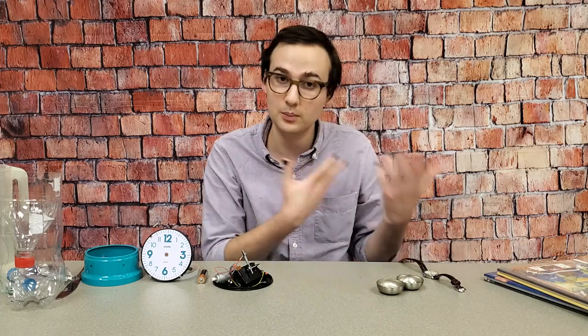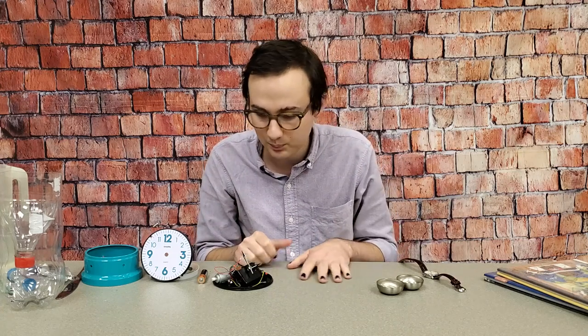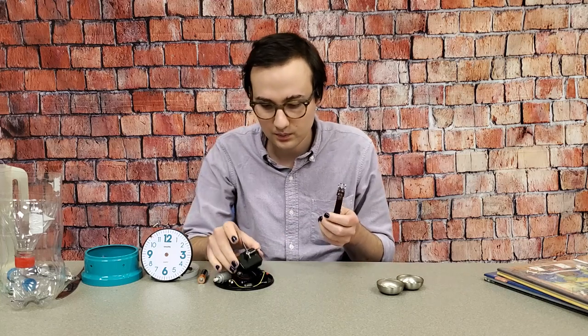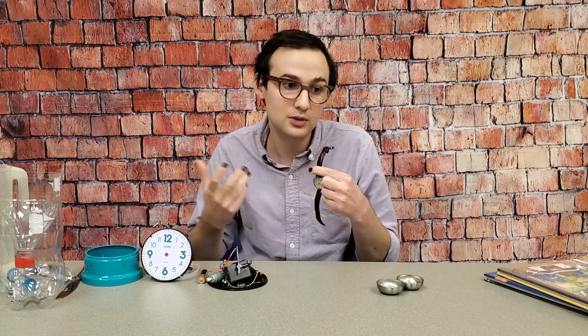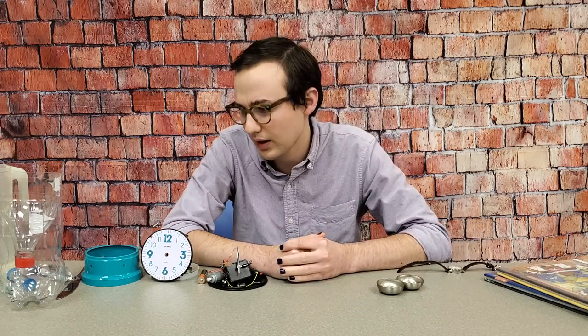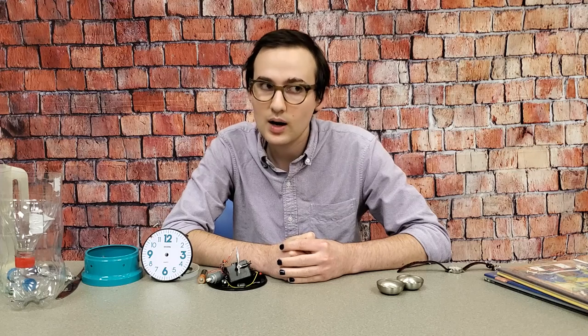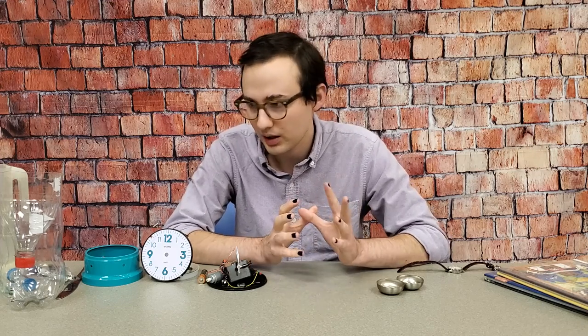It goes on your wrist like this. Sometimes people keep watches in their pockets, or at least they used to before we had cell phones to tell us the time. So these two clocks work the same way - they have the same interior parts, the difference is just size. But that hasn't always been the case. For a while, watches and clocks worked really, really differently, but we'll get into that in a second.